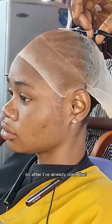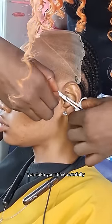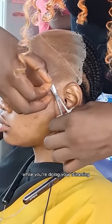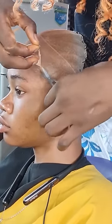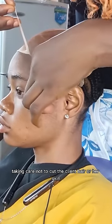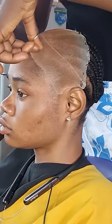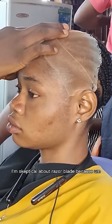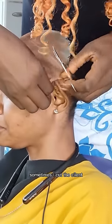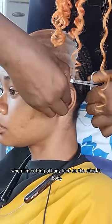After that I go ahead to cut off the excess cap — this really takes quite some time. You take your time carefully while trimming the excess cap. The stocking cap also protects the hairline. Some stylists use a razor blade, but I'm skeptical because no matter how careful I am, sometimes I cut the client — so I never use a razor blade when cutting off any lace on the client's body.